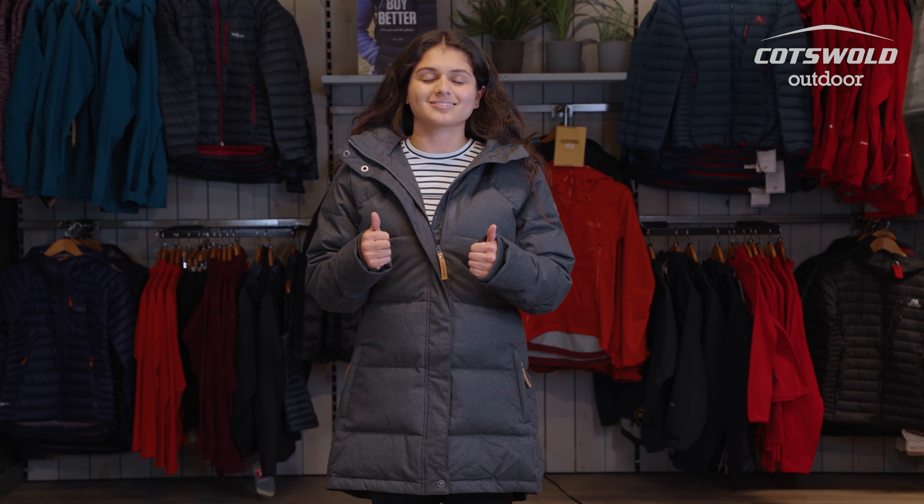If you're interested in what I'm wearing beneath this jacket, this is the Aya Kutcho Women's Long Sleeve Striped T. It's made using Tencel which is a really lovely fabric — soft against the skin as well as wicking away sweat really well. This pairs really well with this jacket because it's a lovely insulated piece, meaning I can be out and about without getting too sweaty.